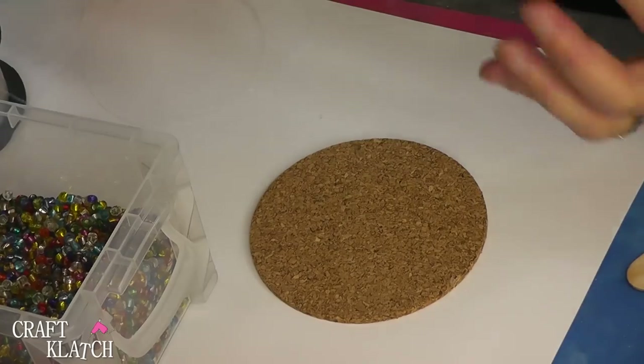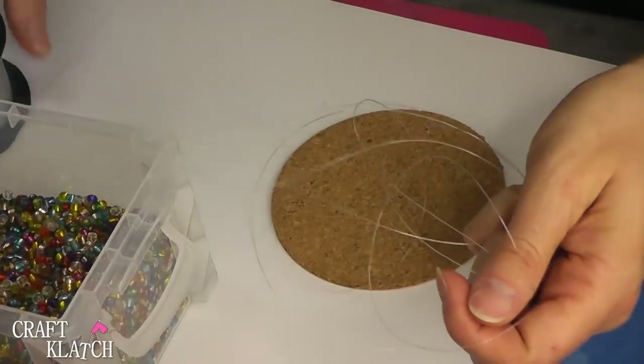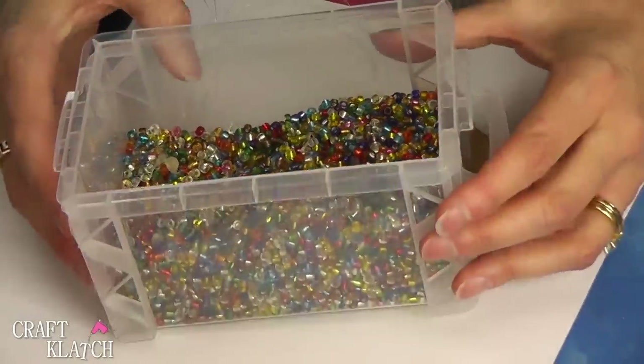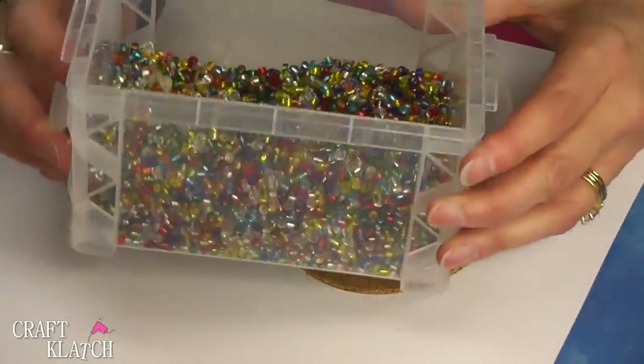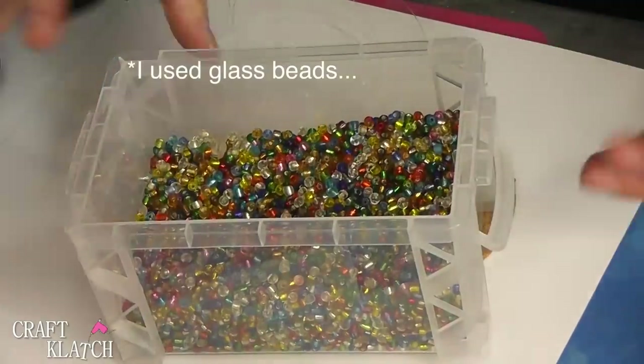For today's coaster, we're going to do something a little bit different. I have a cork round, I have a fishing line, a lot of fishing line, and I thought it would be fun to make a coaster with the little seed beads. I have a bunch of them that I've accumulated over the years, and I thought now's a good time.